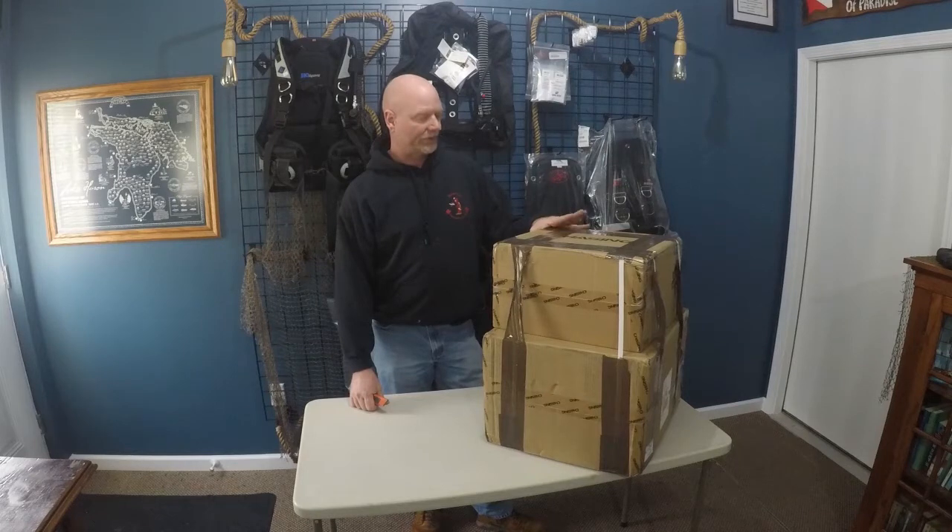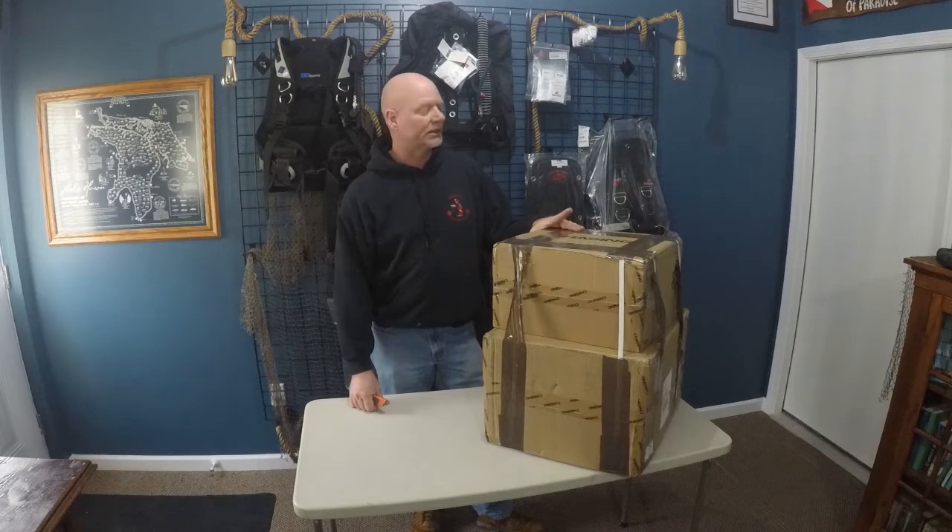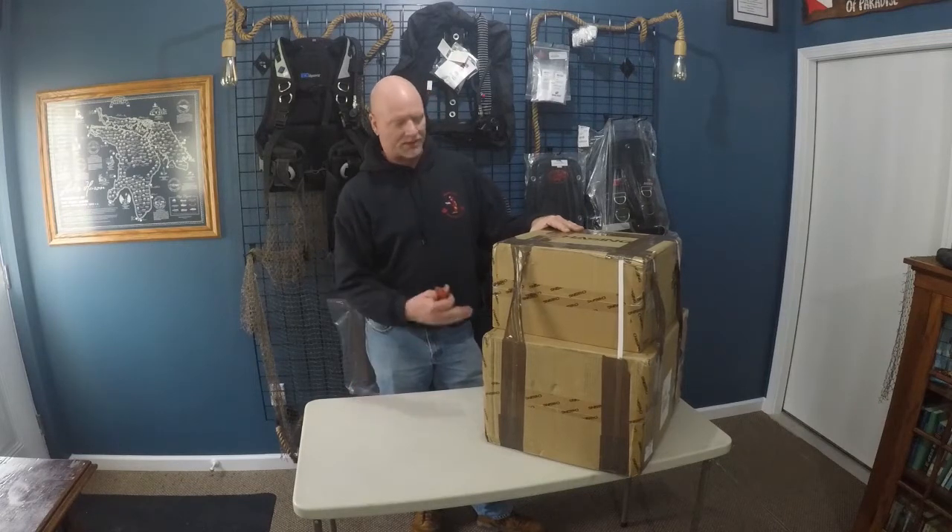Welcome to Michigan Diver. Today we've got a new tool that we're going to be looking at for this next year's rec diving season. This is the Chasing Innovations M2 ROV, and this is how it showed up.